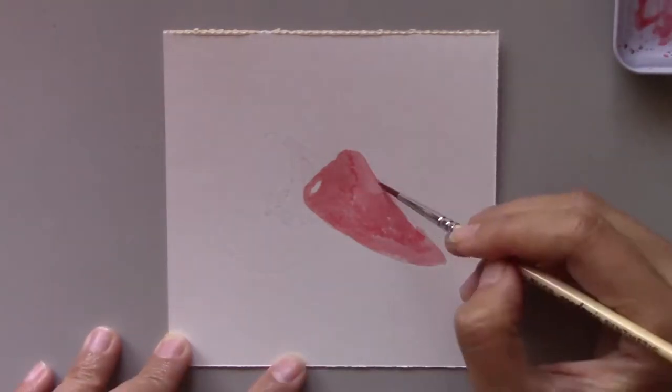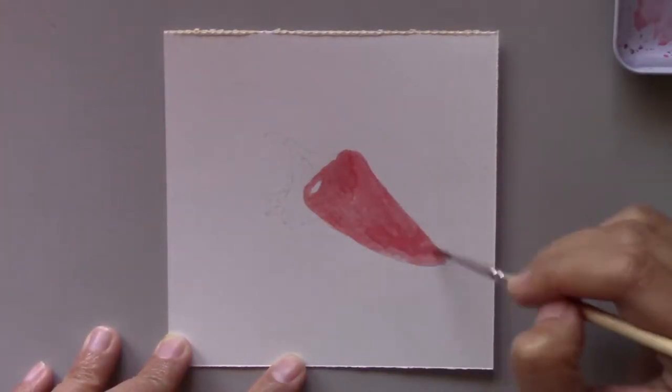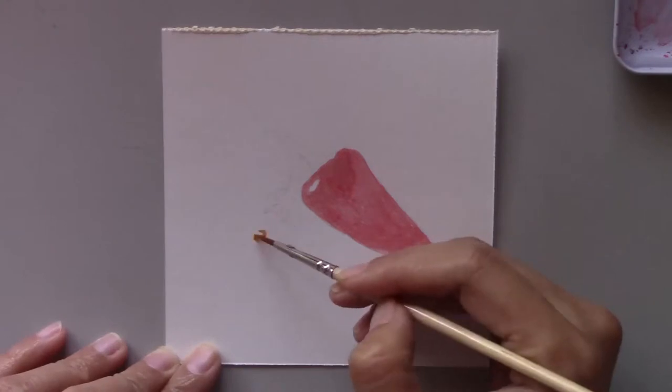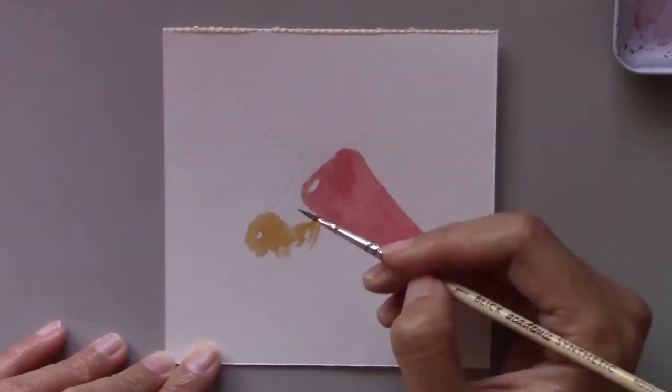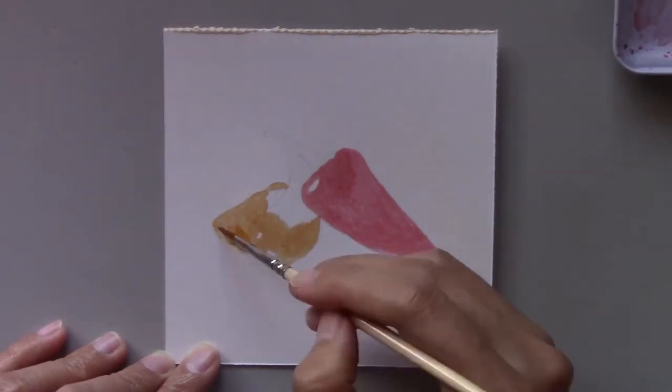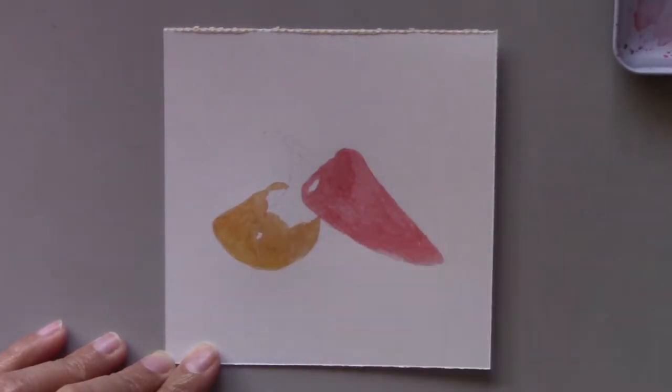If you've been following my daily painting challenge, you'll have noticed that I've been painting peppers a lot. Why? It's simply because they have simple solid colors for the main and secondary colors. I feel it's easier for beginners to start out this way.